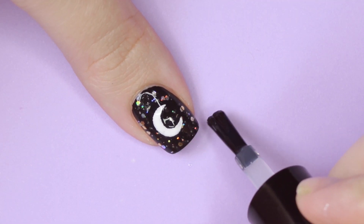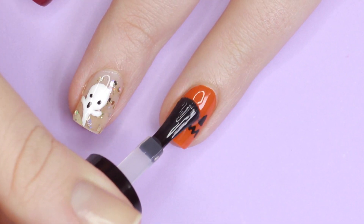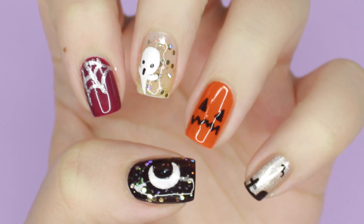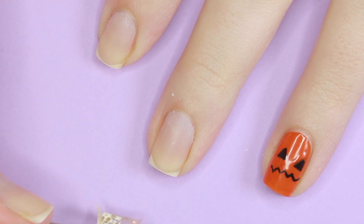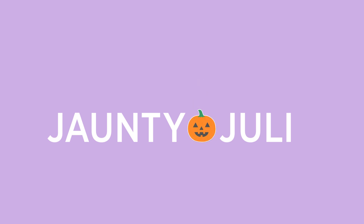Finish all of your designs with a generous layer of the secret base and top coat, and that's it — five super easy Halloween designs perfect for beginners. As always I'll have everything I used in this video linked below, and don't forget to check out littleondine.com for more non-toxic peelable polishes. Thanks so much for watching and I'll see you next time!